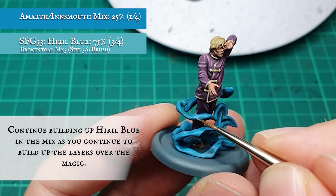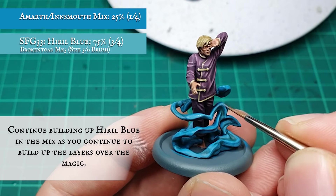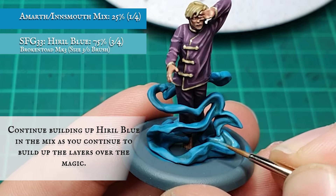I continued building up the layers with increasing amounts of Hyrule Blue until my mix was predominantly made up of Hyrule Blue, focusing on building up texture by concentrating on the upper and outer curves of the swirlies as I go.